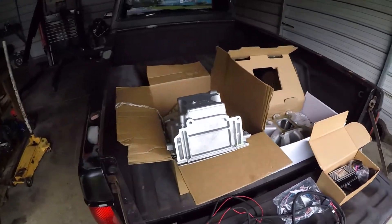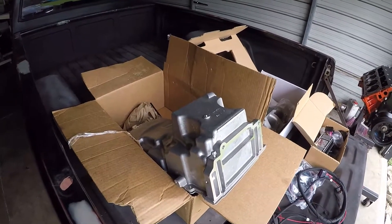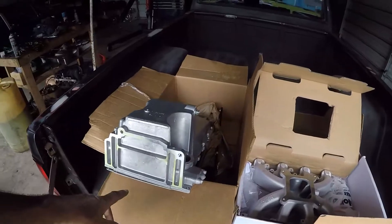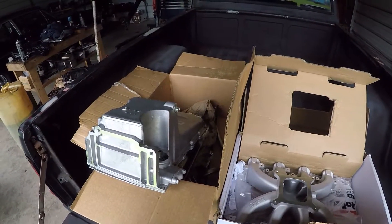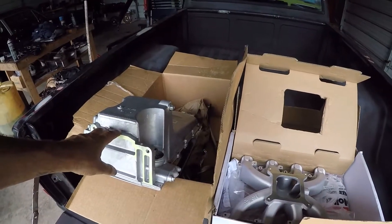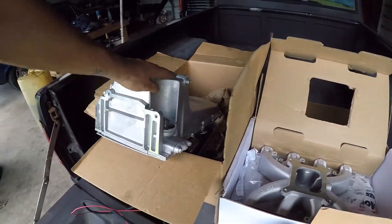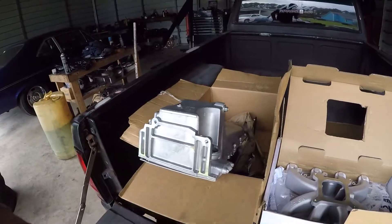The oil pan was $245 from Jigs. This is the GM LS Swap oil pan. So if you wanted to order one, I got it from Jigs — it's the GM LS Swap oil pan. As you can see, it's lower than a factory oil pan so you can have ground clearance.